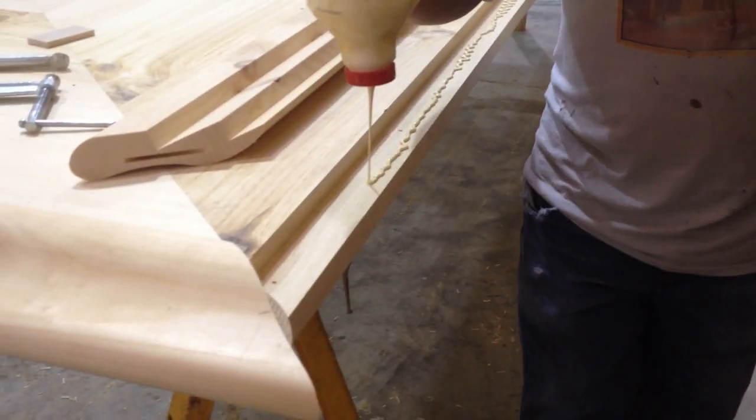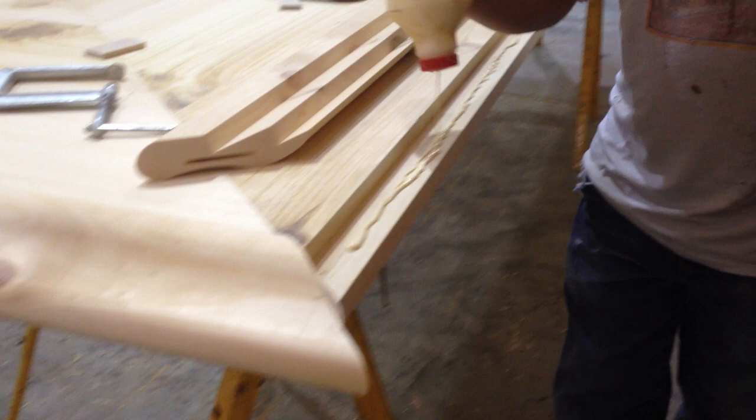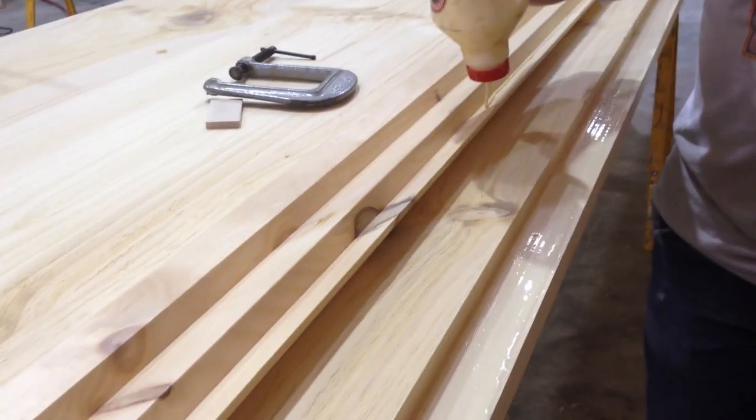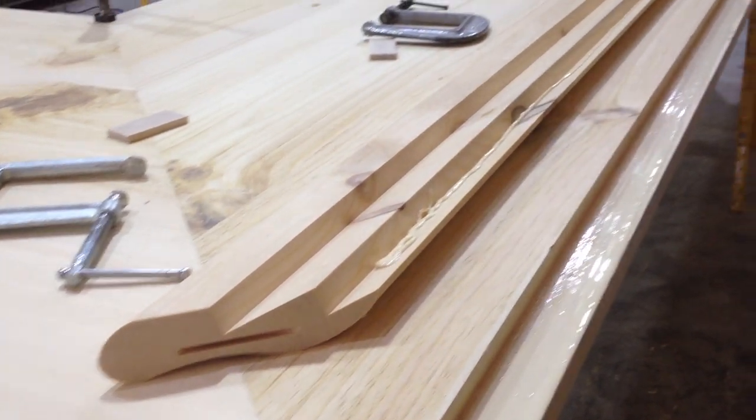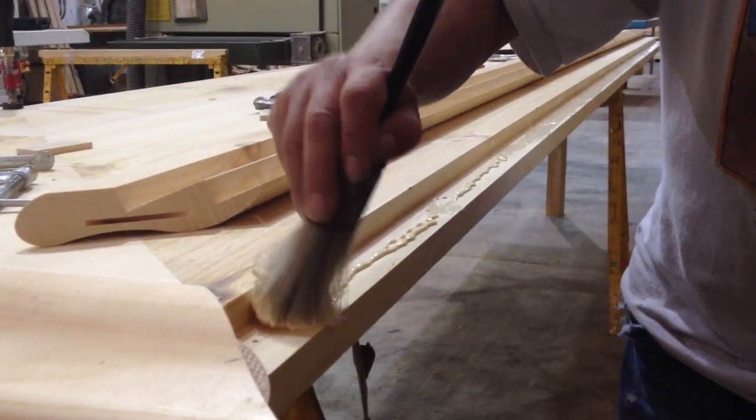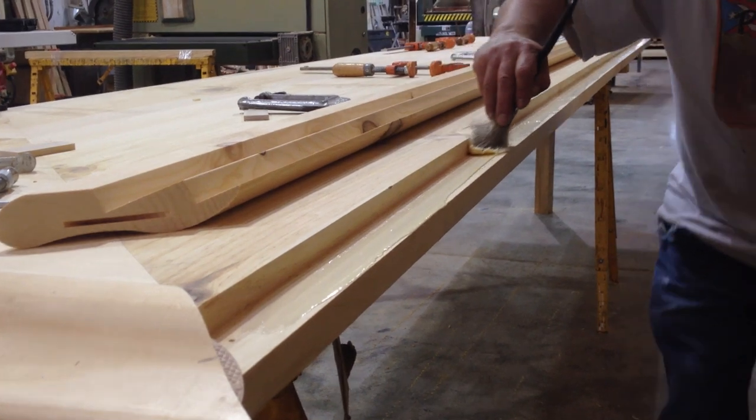Now we are applying glue to the subtop and to the top notch of the bar rail. Make sure to brush out the glue on the subtop and the bar rail for a closer fit.